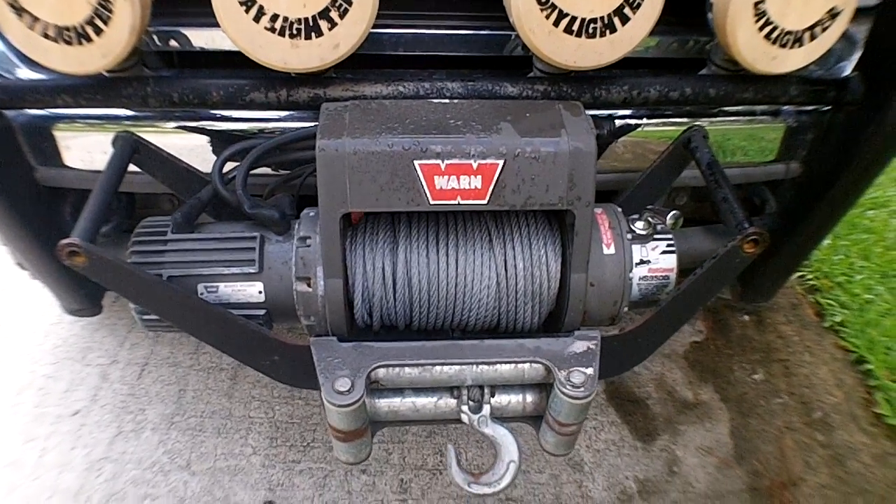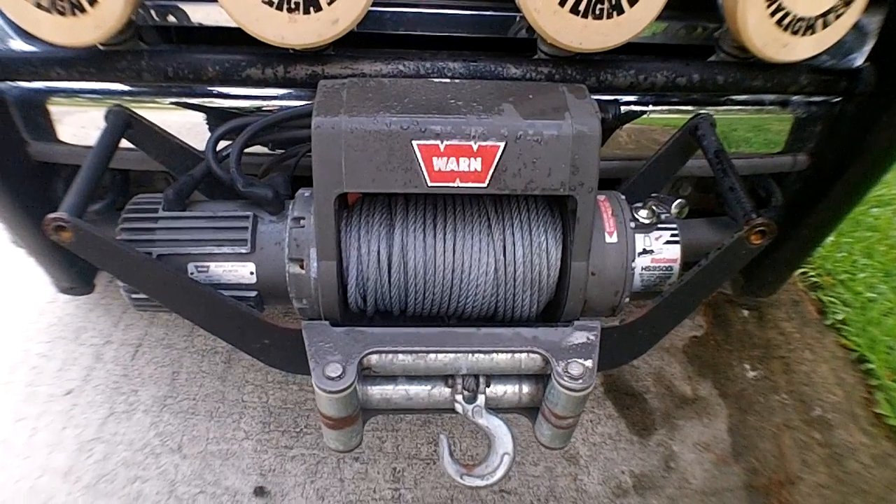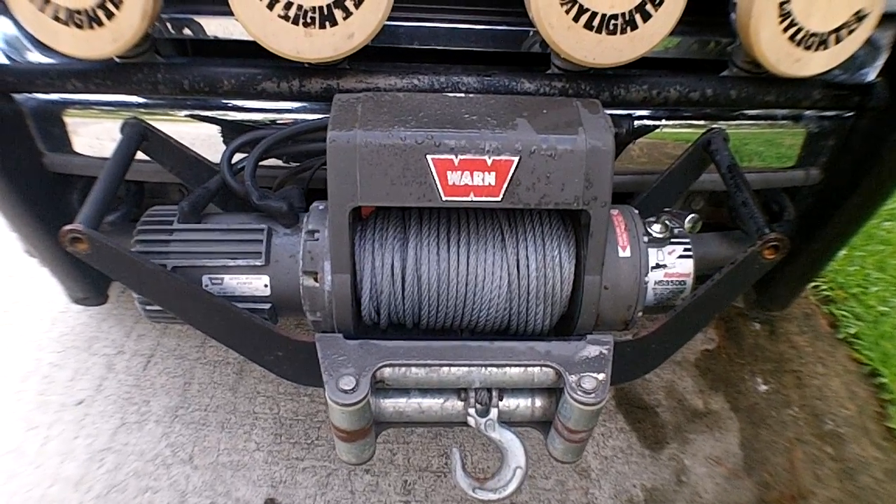So if you're looking for a winch with a little flexibility, this might be a good option for you. Let me know what you think, and if you want to see anything else just let me know. Have a good one.